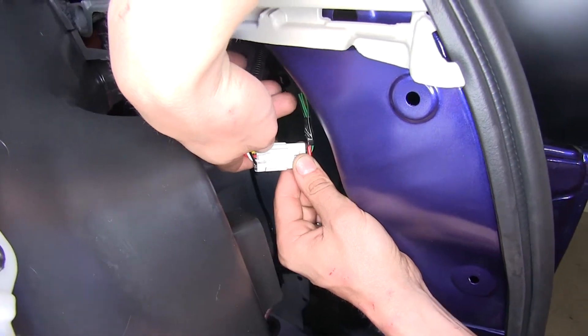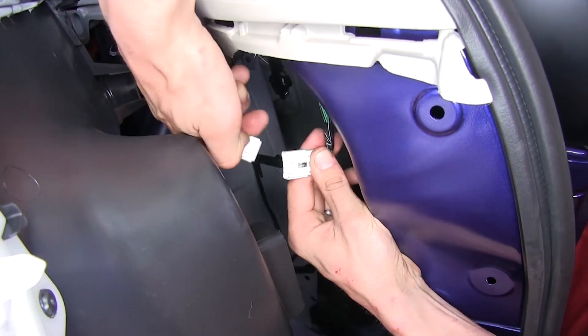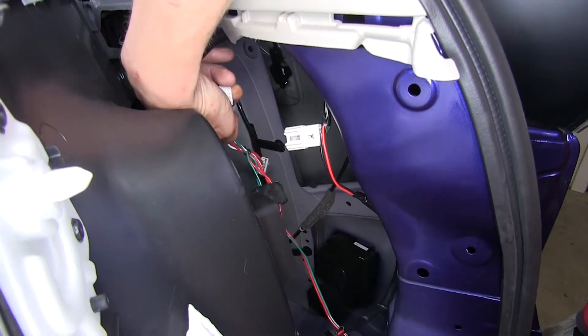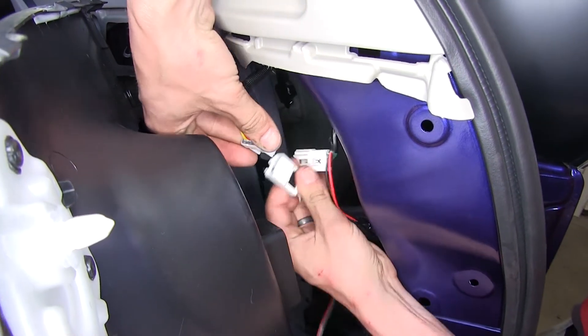We unclipped our passenger side taillight connector from the vehicle so you can get a better view of it. We'll separate the tabs the same way, make sure our wire is routed up behind our panel — this is the green and red wire — and we'll plug our connections in place.